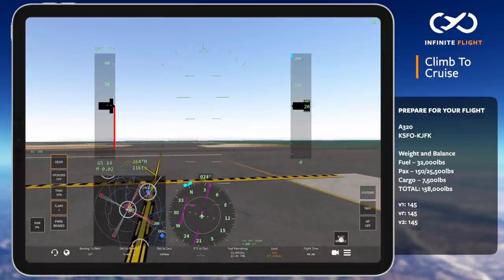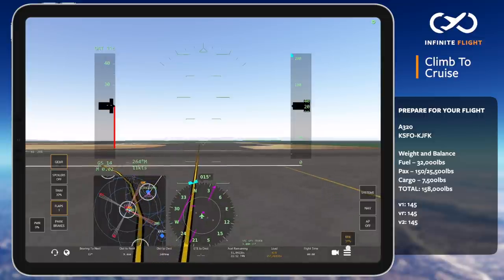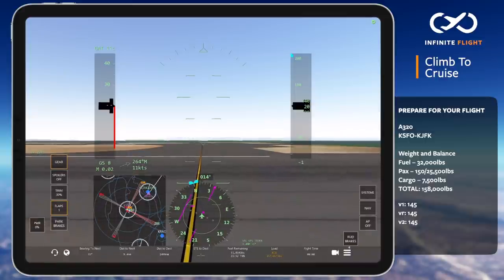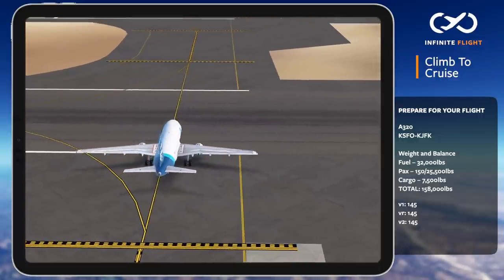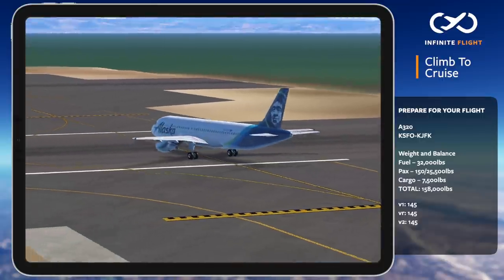The first thing to note is that takeoffs in an airliner rarely require 100% throttle. Using a reduced thrust takeoff, our takeoff power will be 91% N1. At 145 knots or VR, we'll begin to rotate and gradually pitch up to 15 degrees. Once stable at 15 degrees,